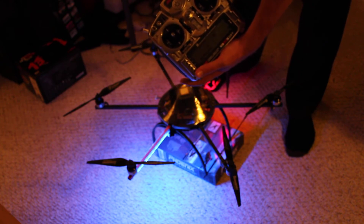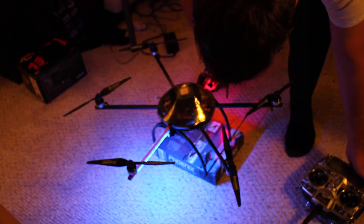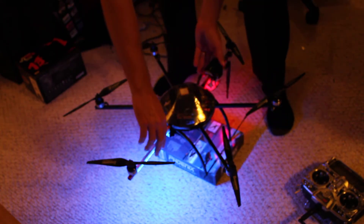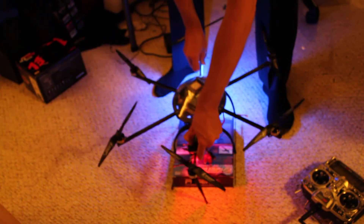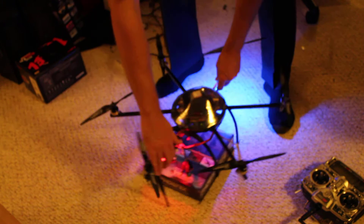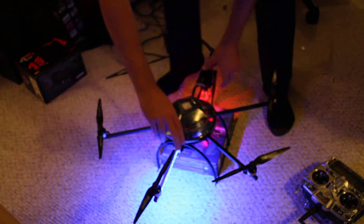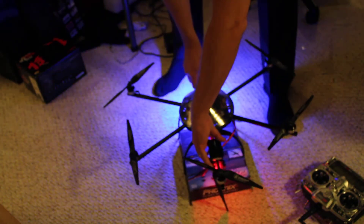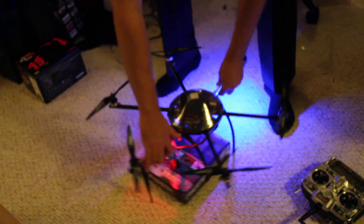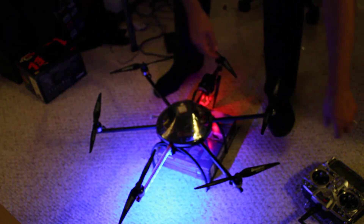And it beeps twice to confirm. Now I want to rotate it — that's why it's on this box, it makes it a little easier to rotate it nice and flat. It doesn't have to be terribly precise. The idea is rotate it relatively flat and smooth. You probably want to do it smoother than I'm doing. It doesn't matter how many times you do it around in a circle.